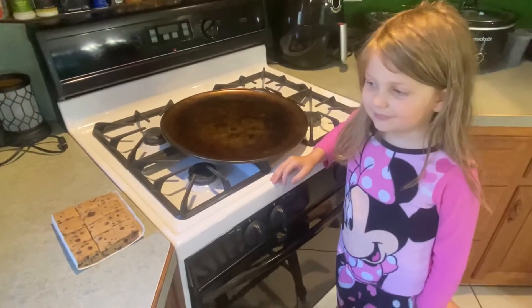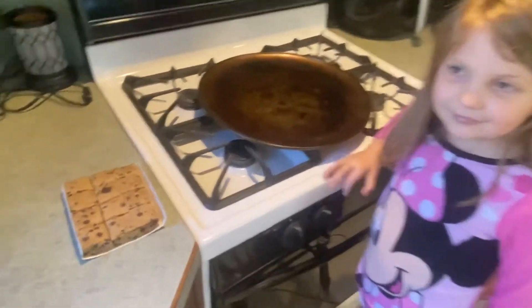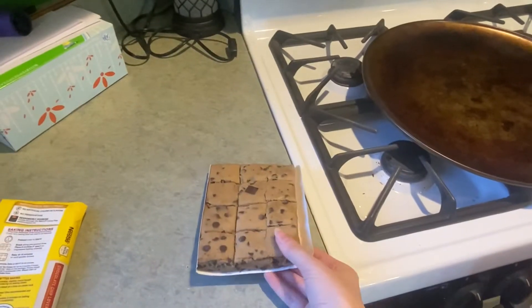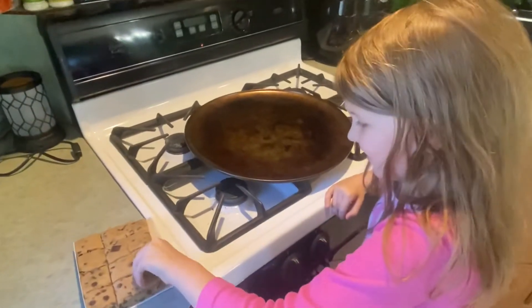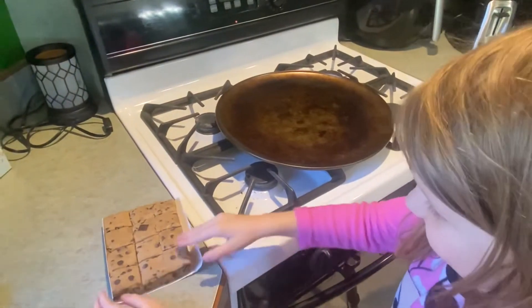While the oven is preheating, Samantha is going to be taking the cookie squares and putting them on the pan. These are the easiest cookies because all you have to do is just break them apart, put them on the pan, and bake them. So go ahead, Samantha. Break them.